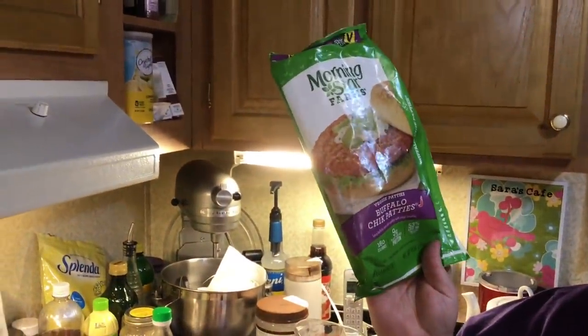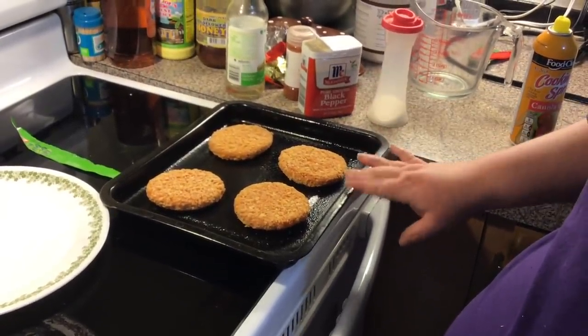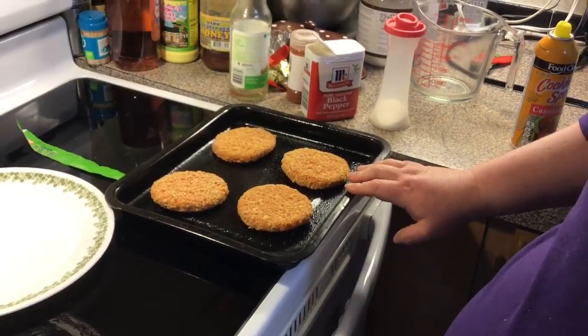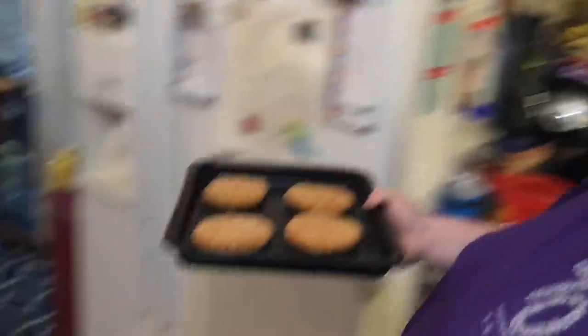Now we're going to let it cook. What's going to go with our onion rings is we got the Morning Star buffalo chicken patties, so we're going to have sandwiches out of them. I've got my pan in the toaster oven, sprayed it, put my chicken patties in, and I'm going to pop them in the toaster oven.